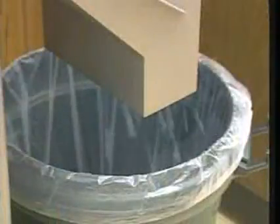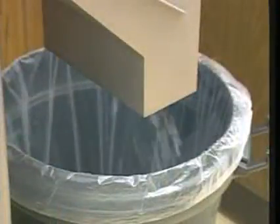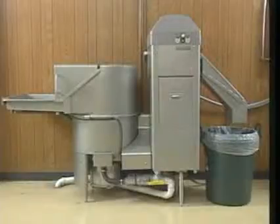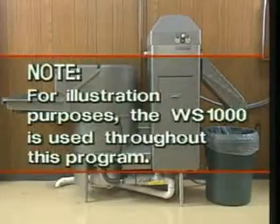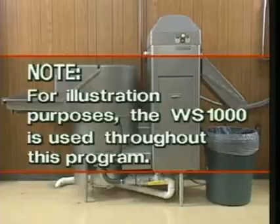The pulping process reduces the volume of waste as much as 80 percent. Hobart waste equipment provides significant cost savings in labor, materials, and waste removal expenses. Please note, for illustration purposes, the WS1000 waste system is used throughout this program.